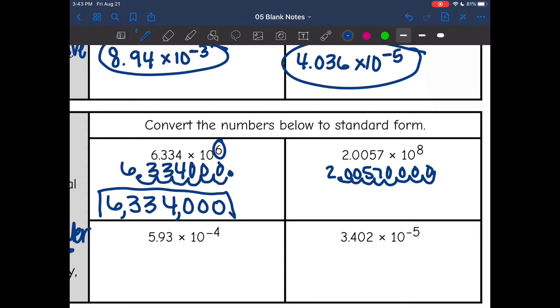I'm going to have to add four zeros as placeholders. So the result will be 2, 0, 0, 5, 7, and then four zeros. You can go back and add your commas.